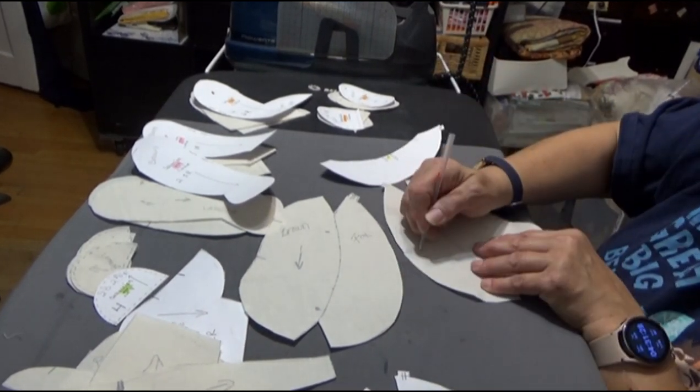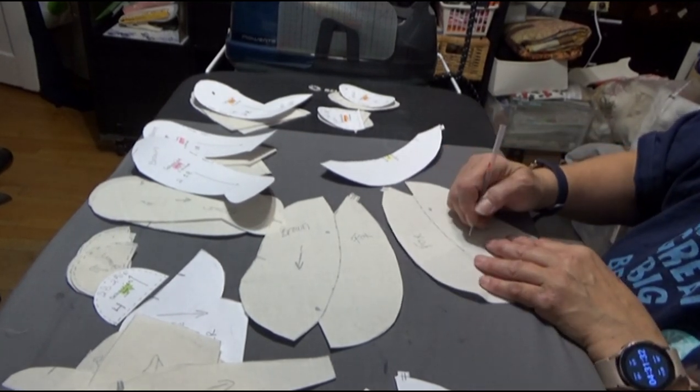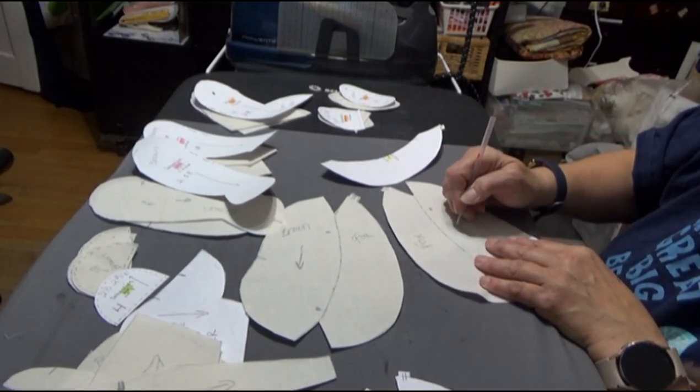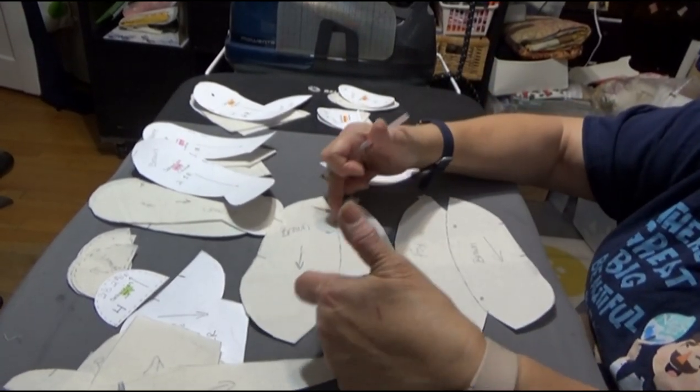This part is going to be the fox, and the back of the bear is going to be brown. I'm going to have to add a quarter of an inch when I go to sew the two pieces of fur together.